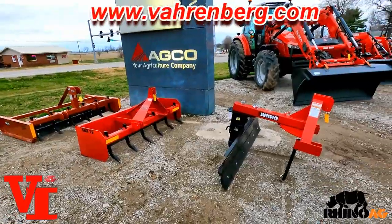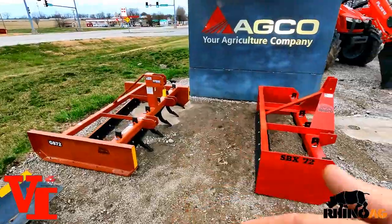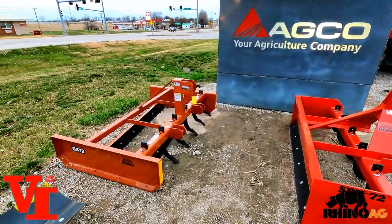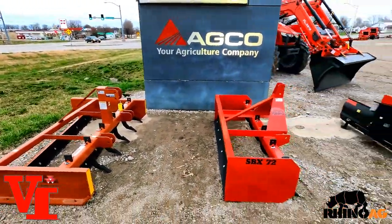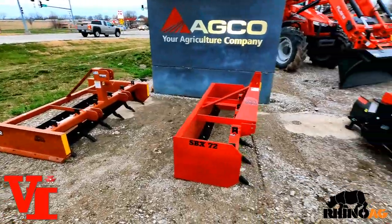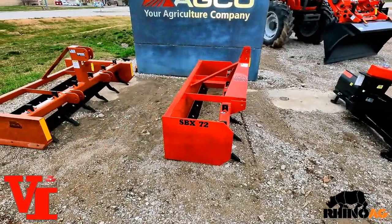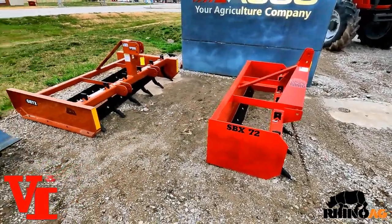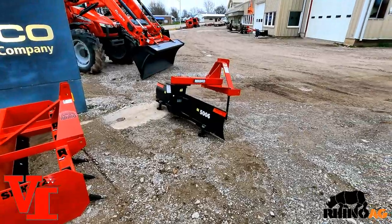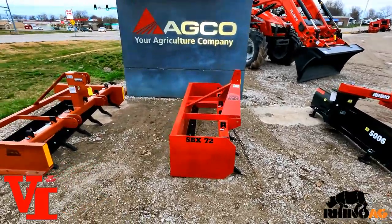Those are the basic differences between a grader blade, a box blade, and a grading scraper. All three work wonderfully. I've had customers buy two of the three, and customers that buy just one and it works fine. They're three different tools with three different options for doing jobs easier, faster, and better. A box blade or rear grader blade is probably one of the more popular first choices, but you can add a grading scraper or rear grader blade over time.